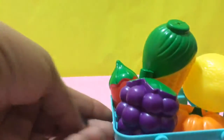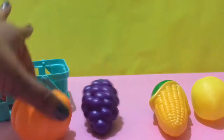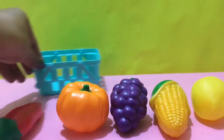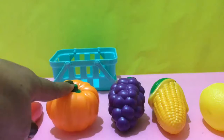And the bucket is of blue color. Lemon, corn, grapes, pumpkin, chili. How many items are there? One, two, three, four, five.